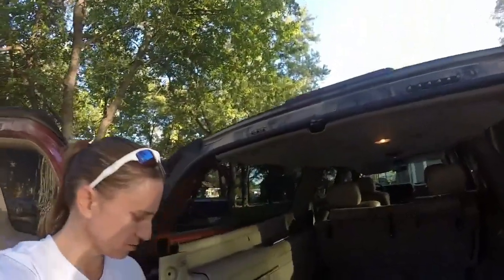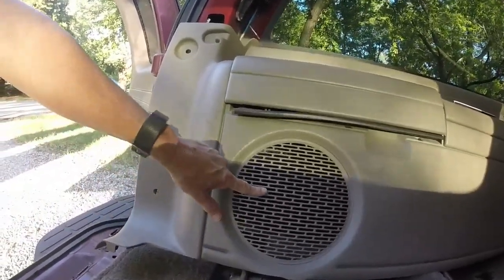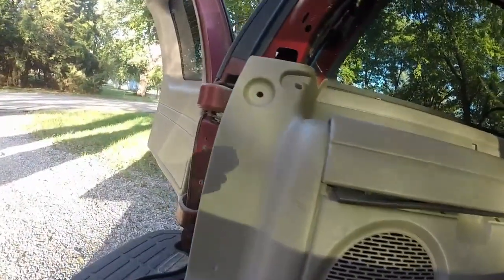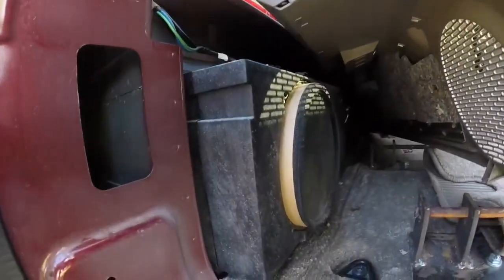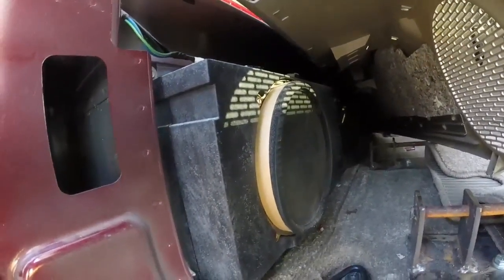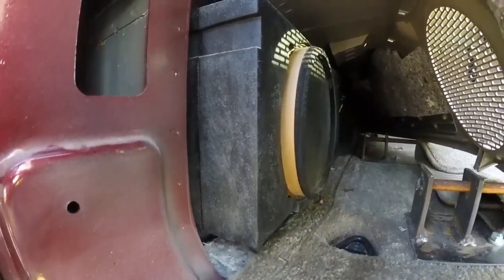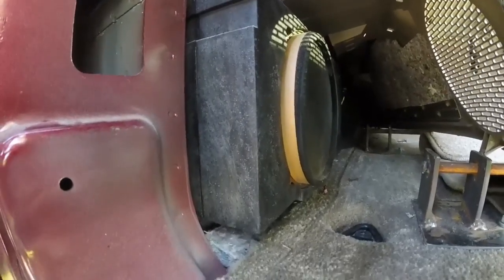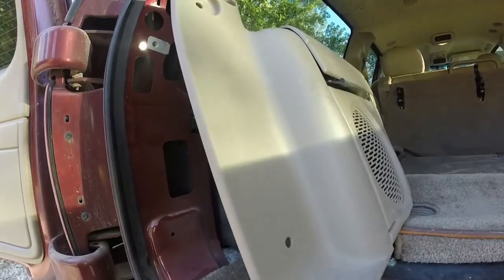That would be the one. If you take off the trim and everything, it's right here on the inside. I have a replacement that I ordered off of Amazon Prime. I'm hoping that it fits so that I can get this fixed. I am tired of driving around with this disassembled.